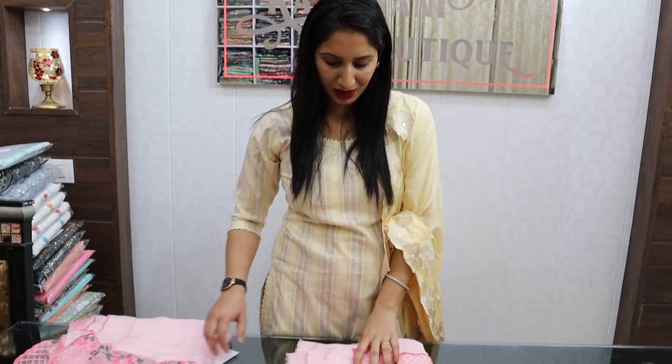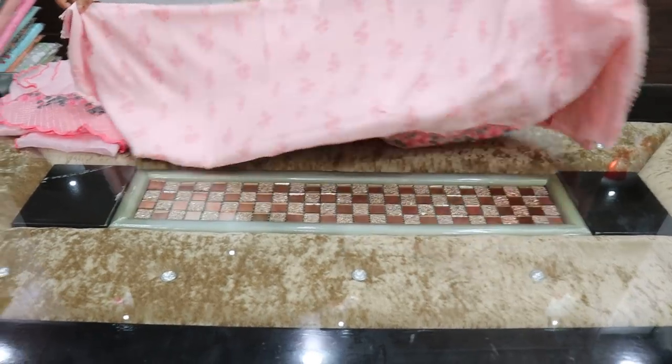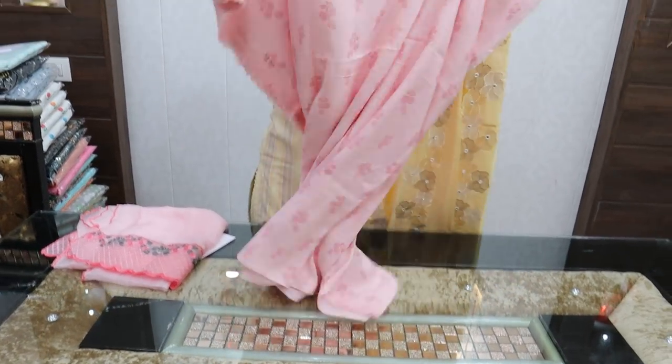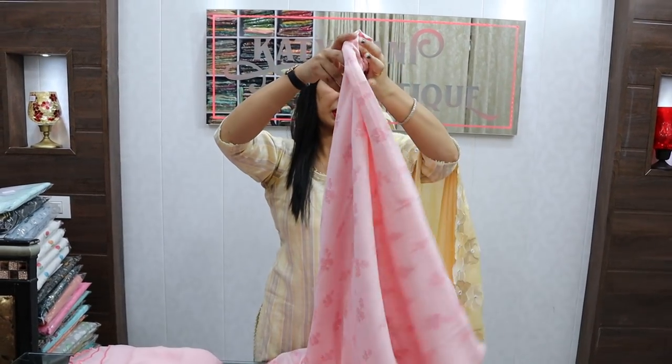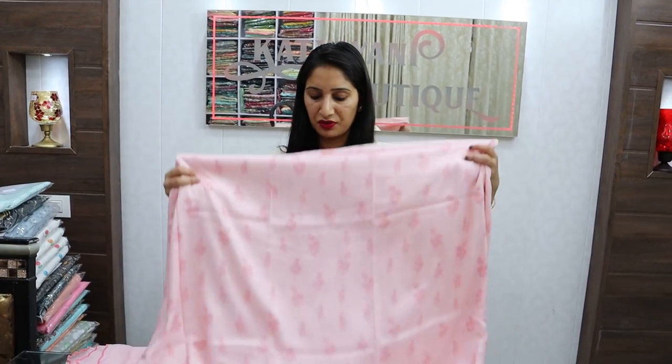Hello my dear friends, welcome to my channel Katani Buti. Today we will see cotton pieces and some muslin. Across India, shipping is free. The first article is in pink color with a distal print and muslin, 5 meter fabric.